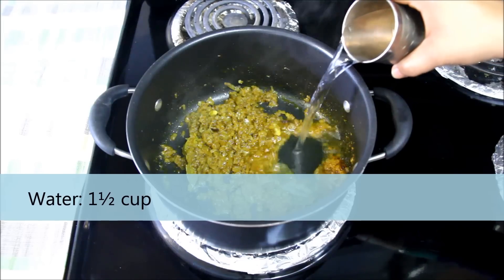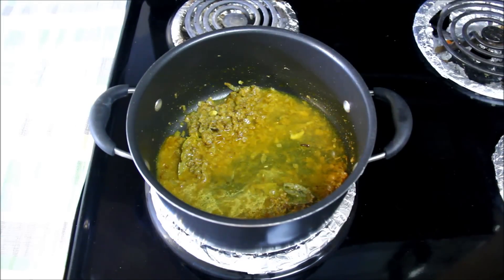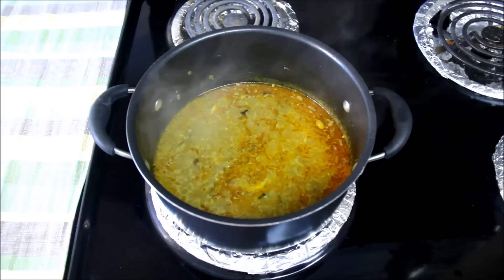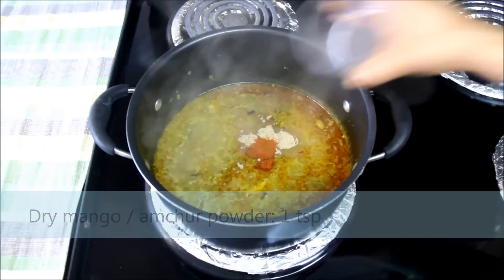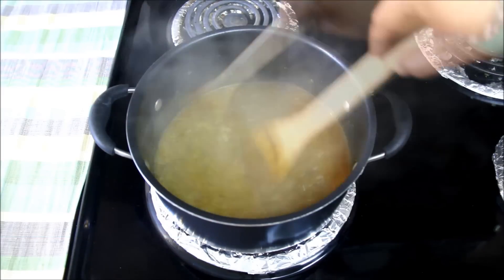I'll add 1 and a half cups of water and let the gravy boil for some time. The gravy has been boiling for almost 10 minutes. To give it a little sourness, I'll add 1 teaspoon of amchur powder. And for heat, I'll add 1 teaspoon of garam masala powder. Mix them well and take another boil.